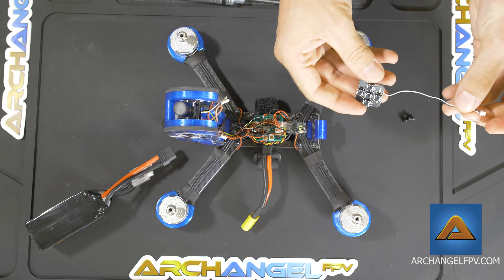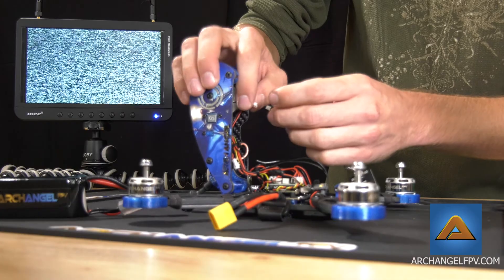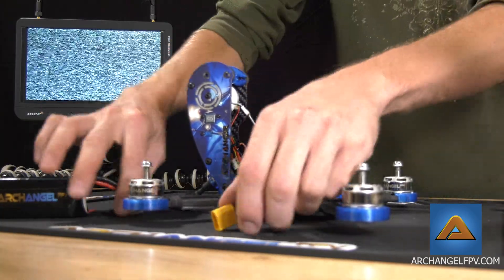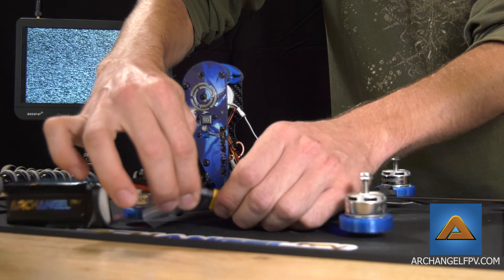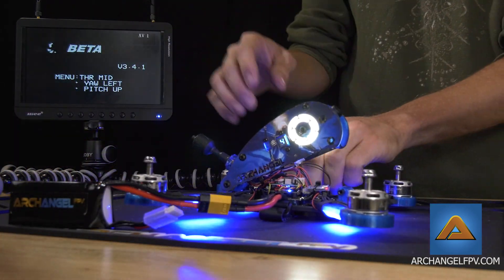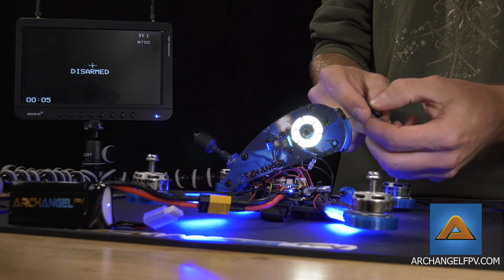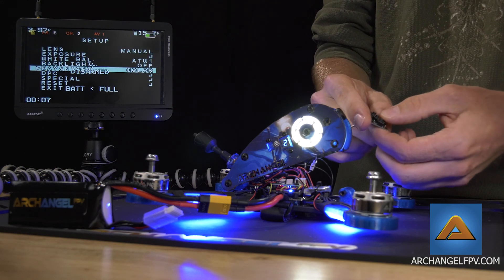The control board for your camera will connect to the little connector right there, and after you power it on you can use the little buttons to change all the settings that you need.